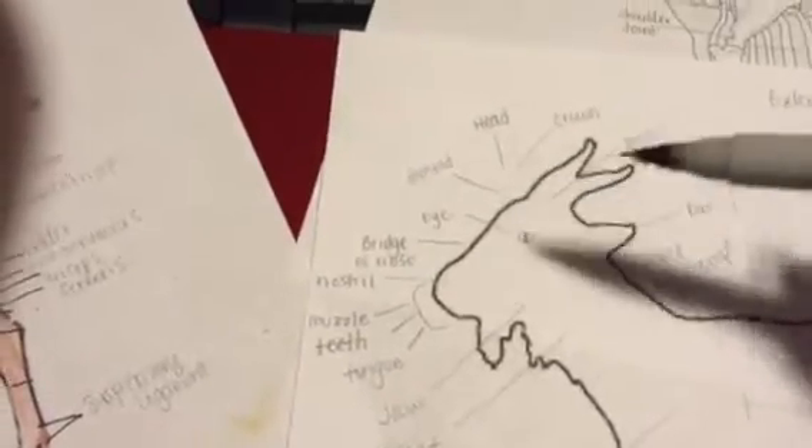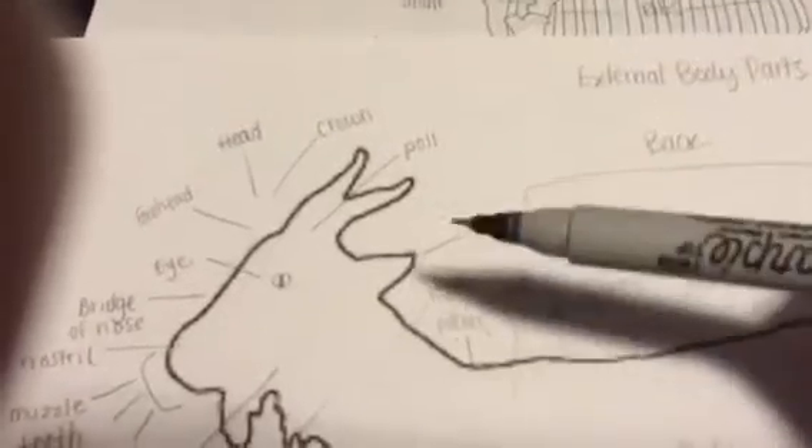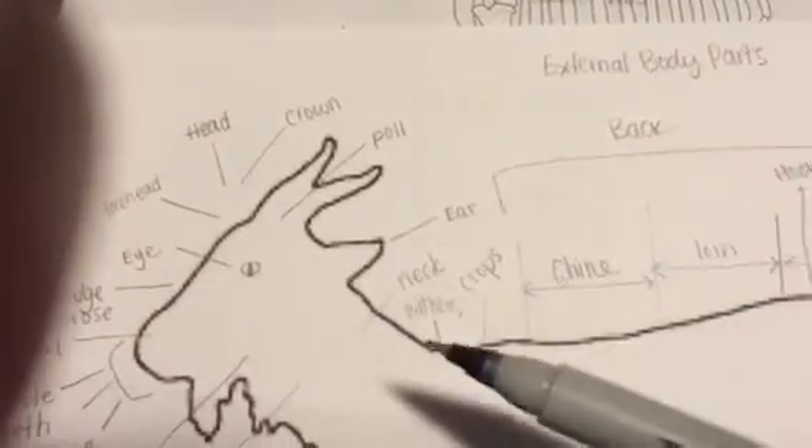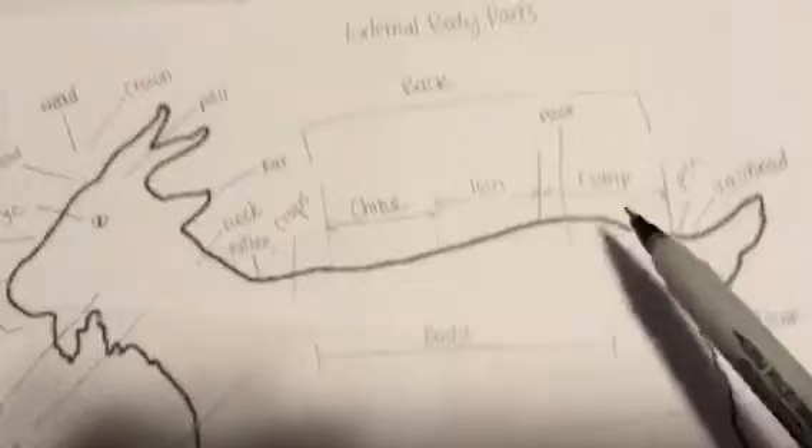I will begin with the external body parts of a goat first, starting with the head. This is the head of the goat, this is the crown, the poll, this is the ear, this is the neck, withers, and crops. The areas of the back are chine, loin.